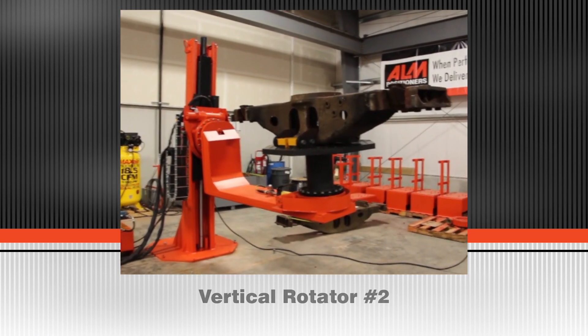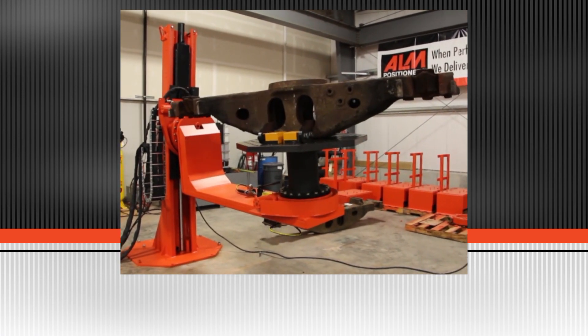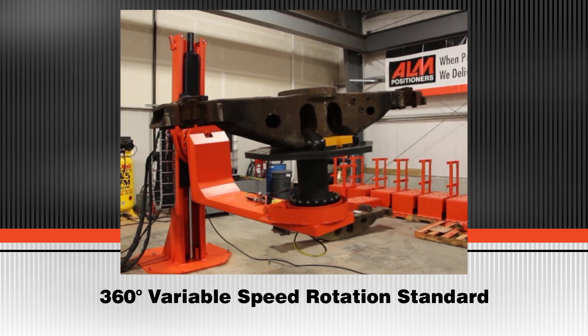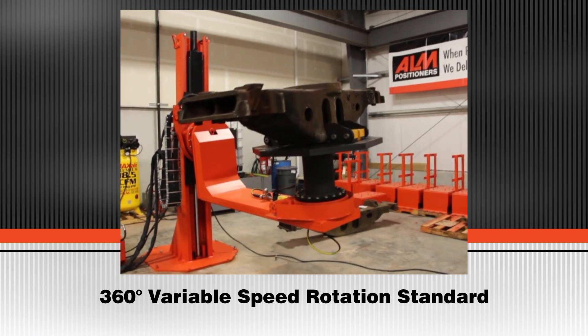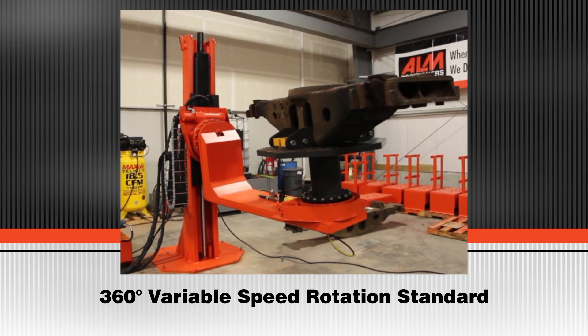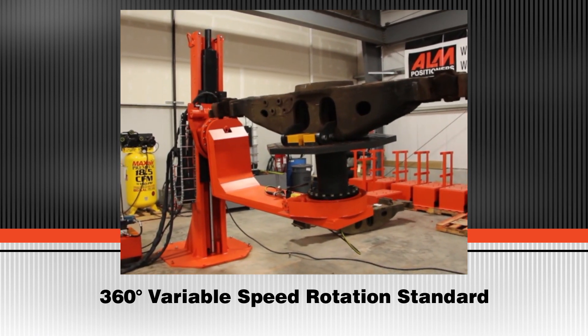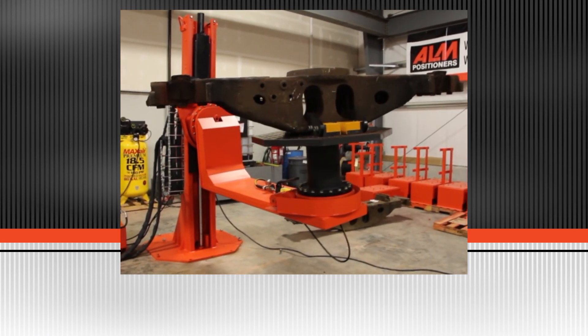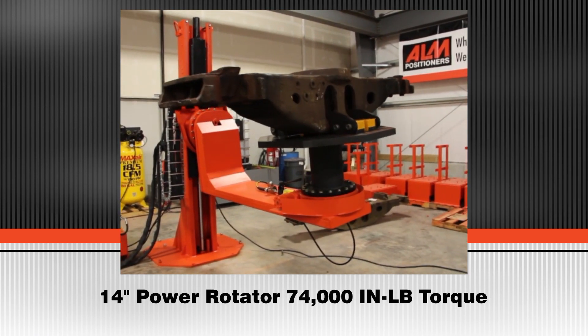The number 2 vertical axis rotator features 360 degrees of rotation standard. The number 2 vertical rotator is also variable speed with 74,000 inch-pounds of torque.